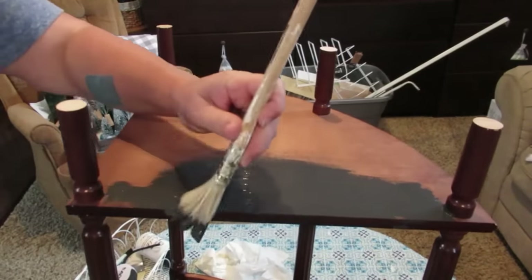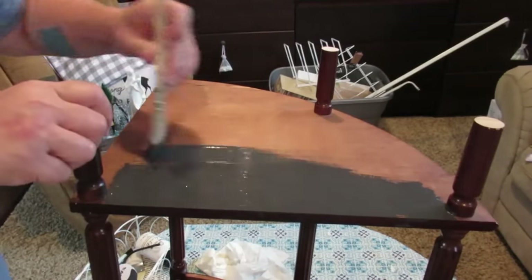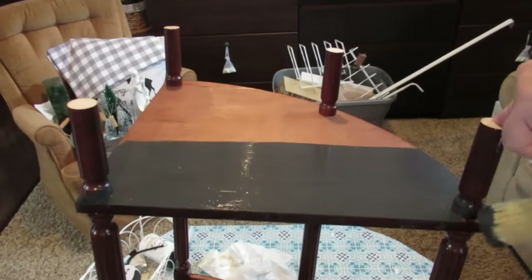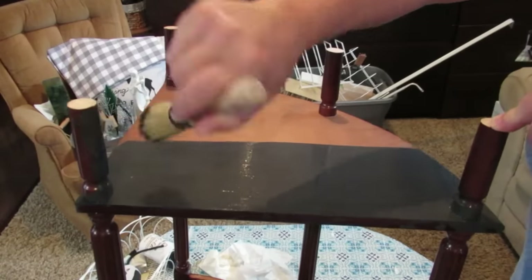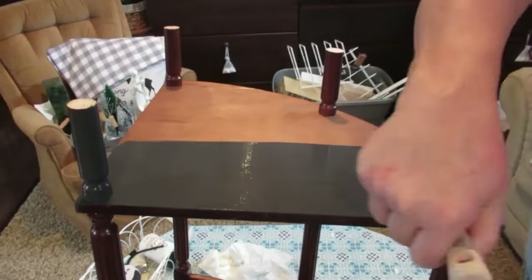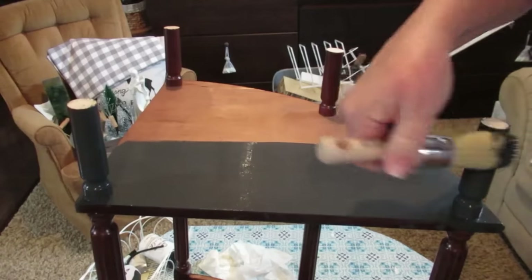I started off just using a regular dollar store brush before remembering that I have a beautiful Bennett chalk paint brush that I love to use on furniture because it just gives such a nice smooth finish, so in a moment you're going to see me switch out my brush. This is the Bennett chalk paint brush — it's a small round one and it just does an amazing job putting the paint on really nice and smooth. You can load up the brush and it just goes such a long way. I believe they might only be available in Canada, but if I can find a link on Amazon I'll put it down in my description box.